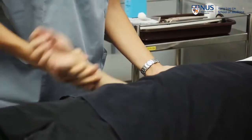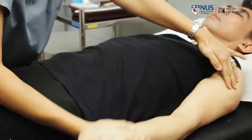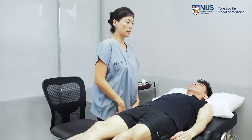Just going to bend and straighten your arm. Just relax for me. So that will be the muscle tone.